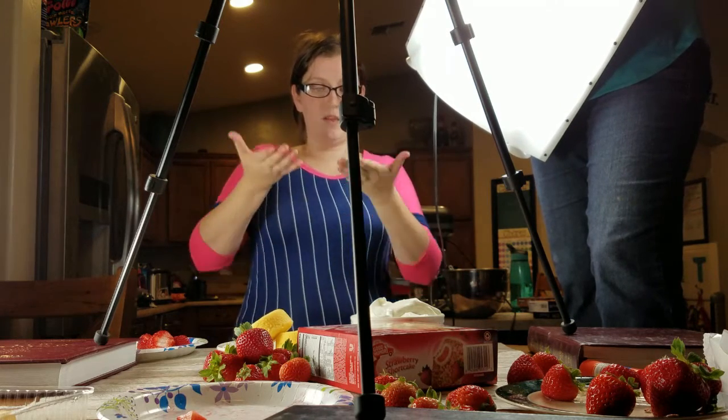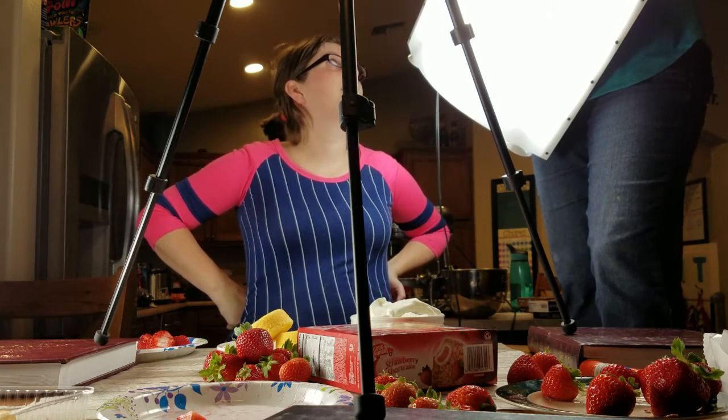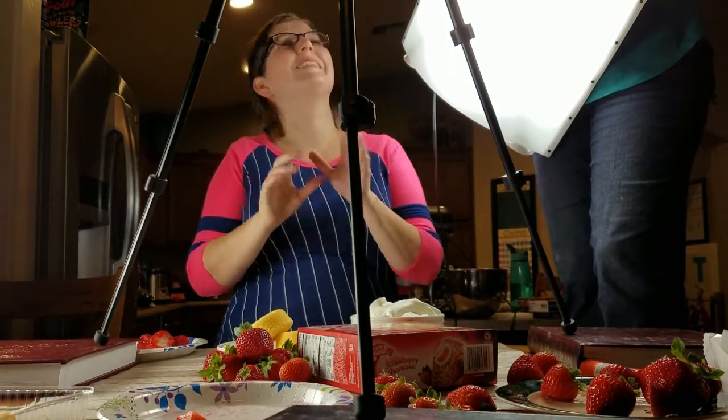Do you think we can transfer the whole thing with the spatula? It's just cake on the bottom. Maybe. We'll try for that. We'll take pictures of it this way, and then we'll take pictures of it that way.